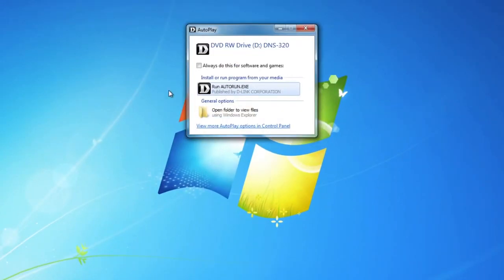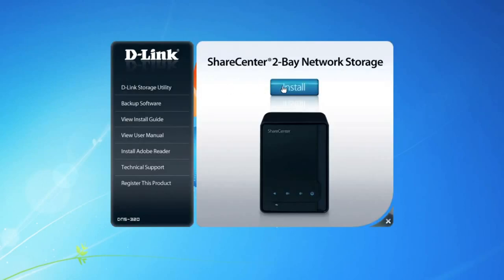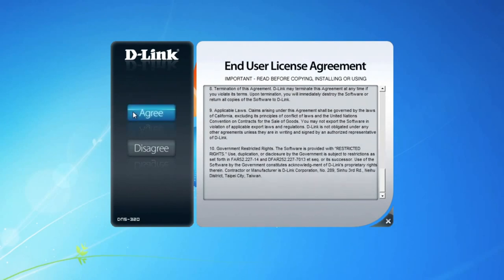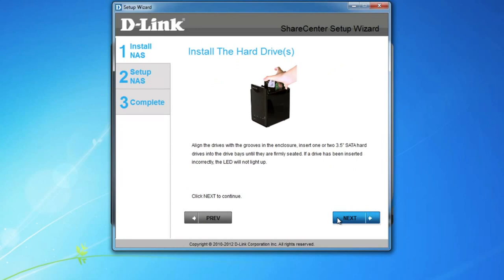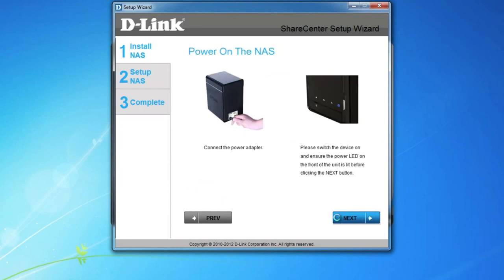Start by inserting the installation CD into your computer and follow the prompts to run the application. When prompted, click on the large install button to start the configuration process. Be sure to read through the end user license agreement, and if you agree, click so to continue. Select your language, and then skip past the prompts to set up your device, because these are the same steps we just took you through. But once you're prompted to select your device, select it, and then click Next.